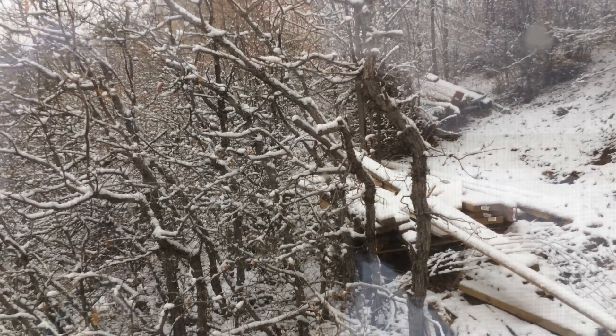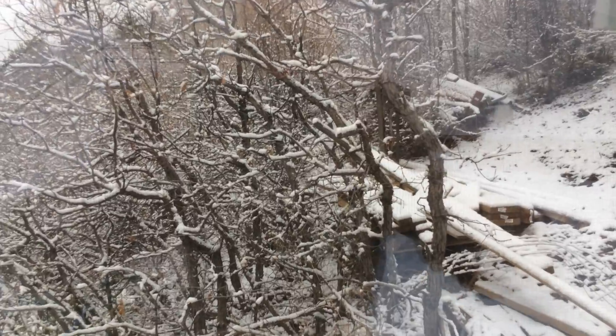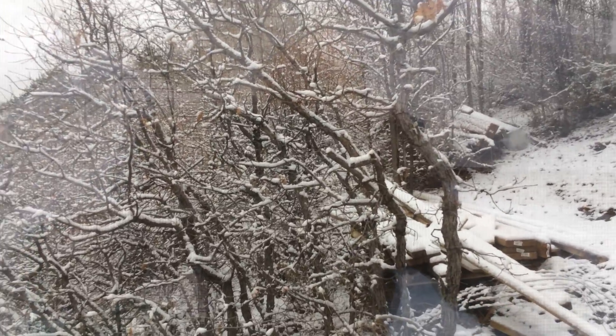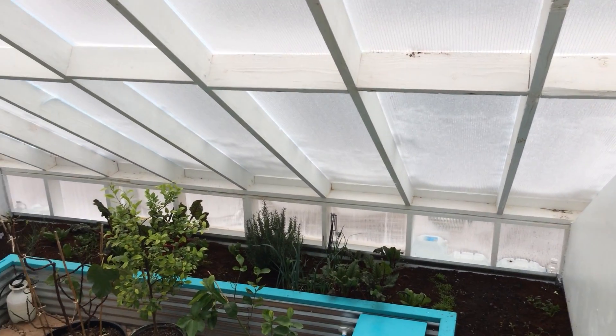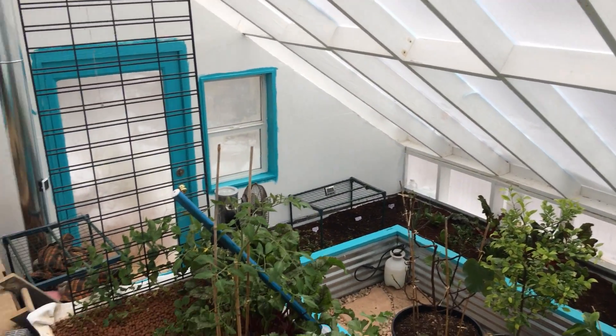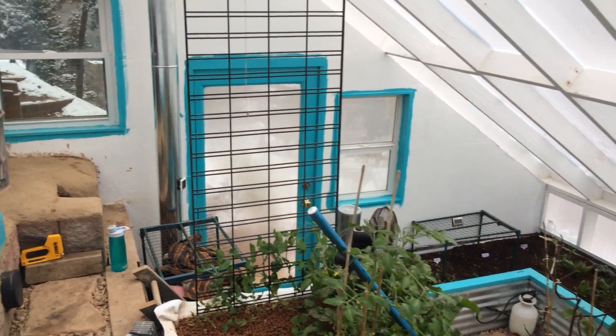Here we are on a winter day at about 6,800 feet elevation inside the greenhouse that I built. Let me give you a quick rundown of how it all works.